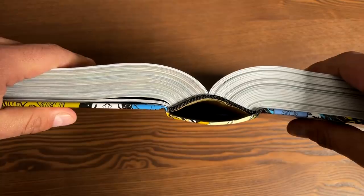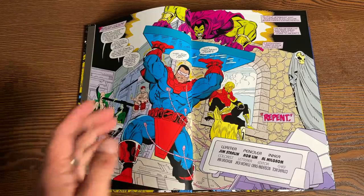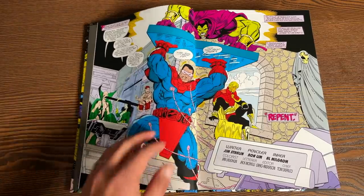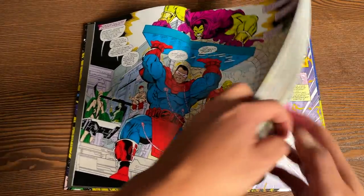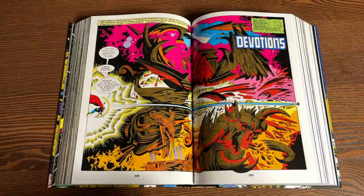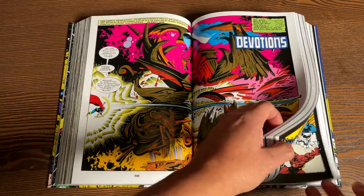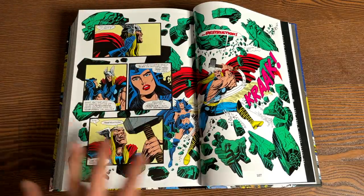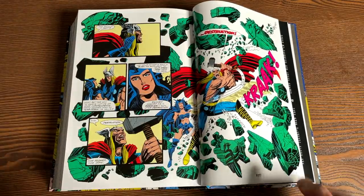Now let's talk about the binding. It is sewn binding, and here's that eye — not as big and not as small as some I've seen. We do have to talk about how it affects the spreads. This is issue one, about 12 pages in — very minimal gutter loss from my perspective. Let's get to page 508-509, around the middle of the book — this gives you an idea of what to expect from spreads around this area, very minimal gutter loss if any. Here is the very last issue collected before the extras — from an issue of Thor — so a little more gutter loss than in the middle, but this is what to expect from this omnibus overall.